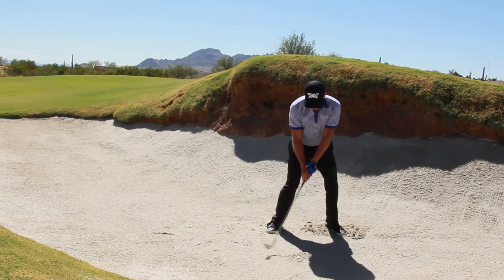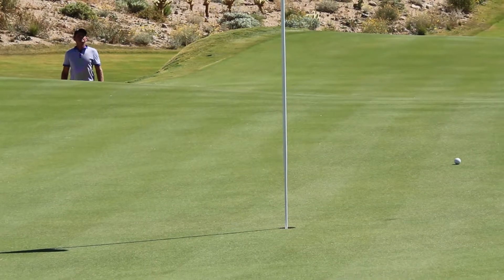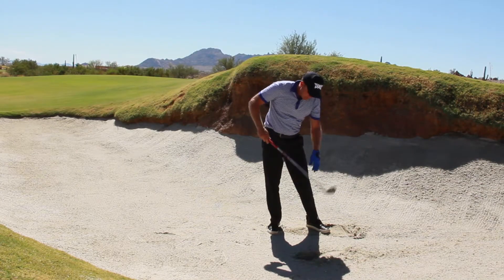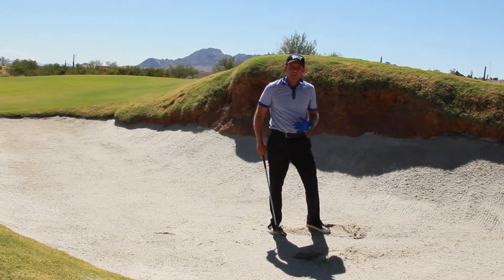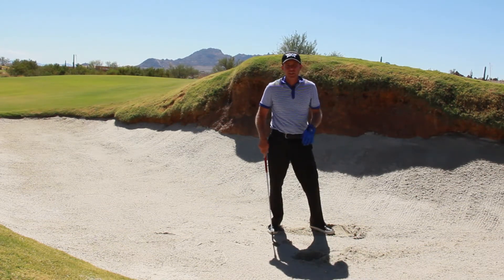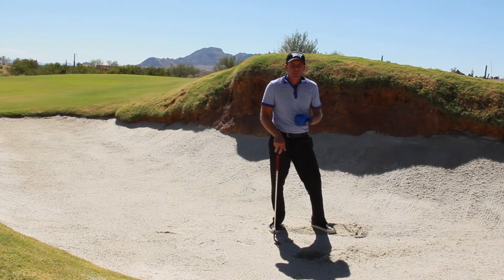Okay, popped it out. You can see how deep this divot is — it's the only way I can get this shot out, to really dig down into the sand. So give that a try: dig down into the sand really deep, bring a lot of speed, and no follow-through on a plugged mid-range bunker shot.